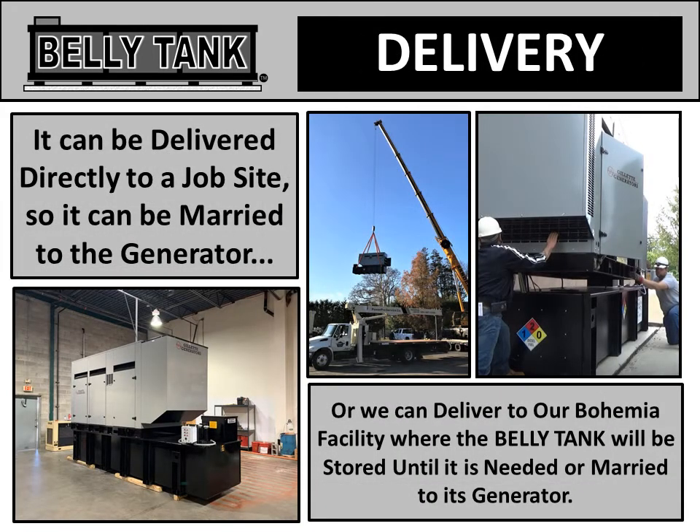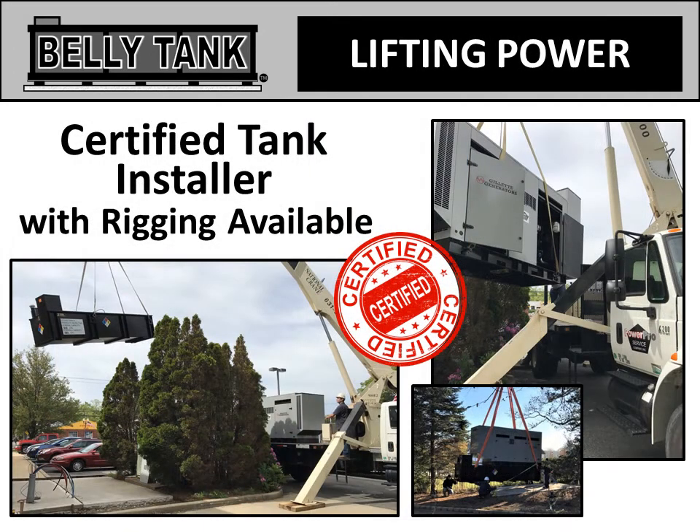Belly tanks can be delivered directly to a job site, where it can be married to the generator, or we can deliver it to our Bohemia facility, where the belly tank will be stored until it's needed or married to a generator there. We at Belly Tank are certified tank installers with rigging available.